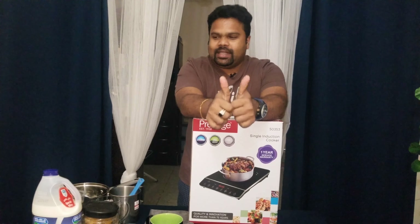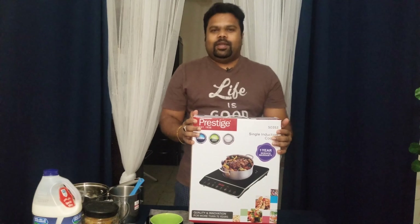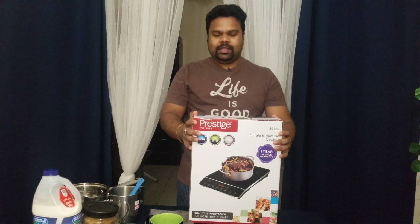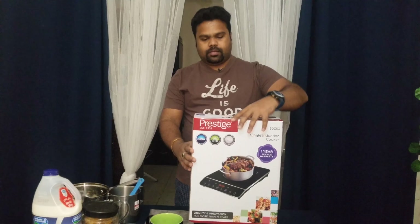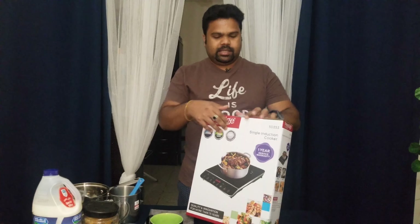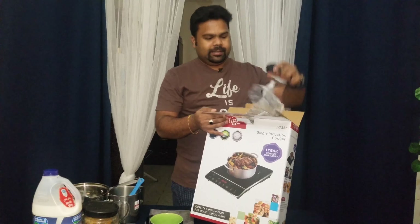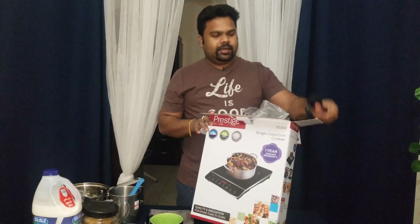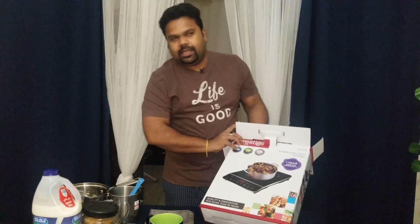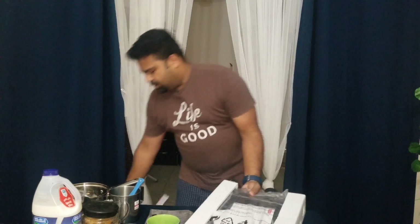I'm going to talk about T.A.R.M.A. Let's get the T.A.R.M.A. So after unboxing this, we can use the T.A.R.M.A. Prestige! Let's open this T.A.R.M.A. — wow!